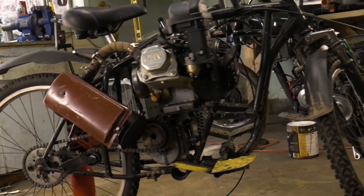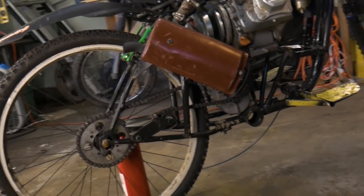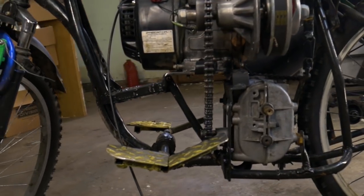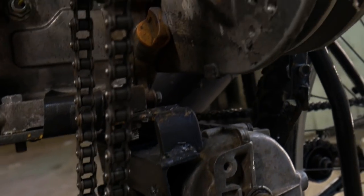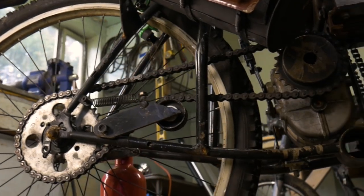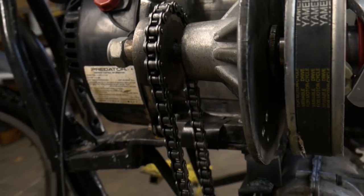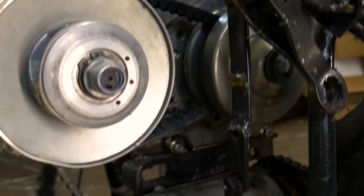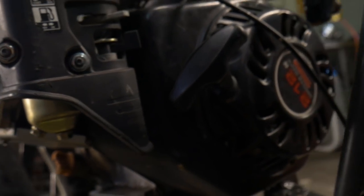Welcome back to the channel. Today we are working on the Predator 212 5-speed shifter motorbike — we can't quite call it a motorized bike anymore. It's got a transmission, 5-speed, that came off of a John Deere lawn tractor. It's also got a torque converter, and the gear shifter is actually off of a lawn edger, basically using the belt adjustment to switch the gears on the transmission.